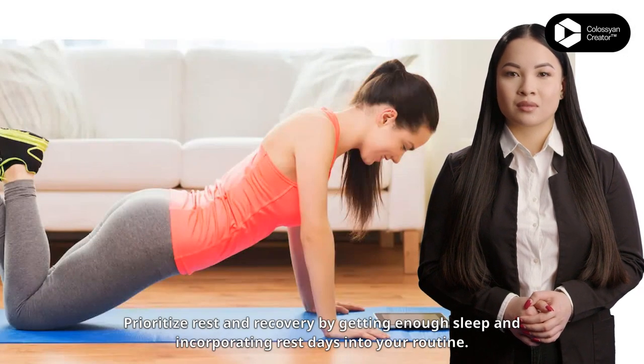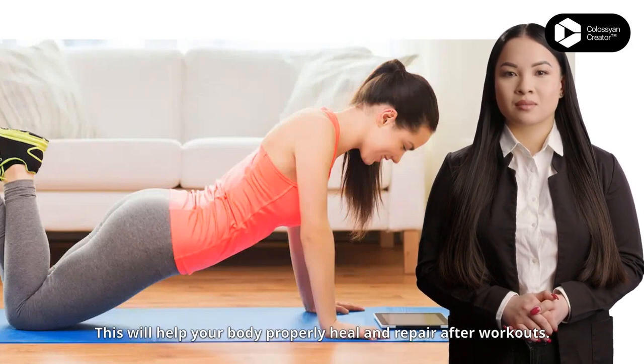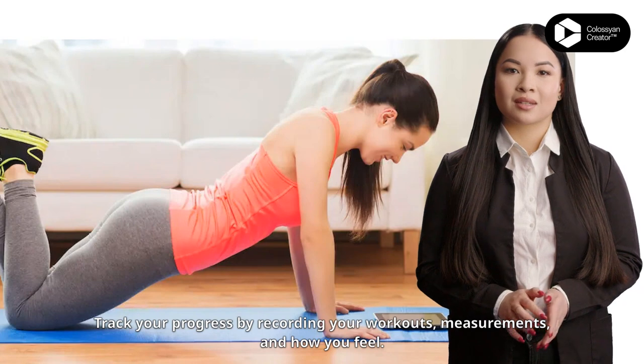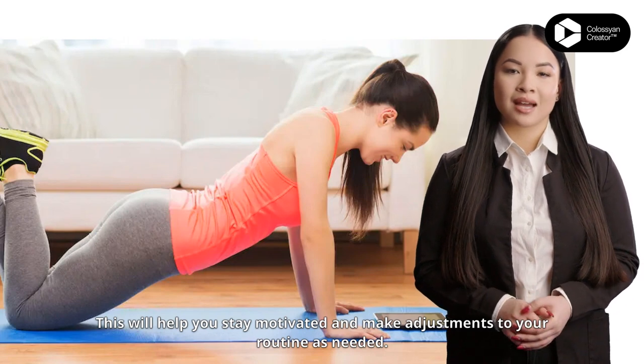Prioritize rest and recovery by getting enough sleep and incorporating rest days into your routine. This will help your body properly heal and repair after workouts. Track your progress by recording your workouts, measurements and how you feel — this will help you stay motivated and make adjustments to your routine as needed.